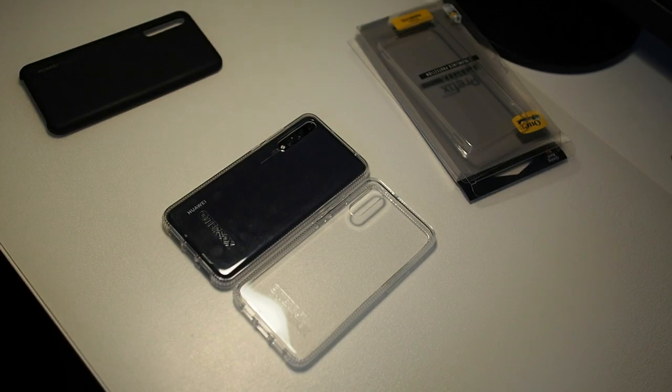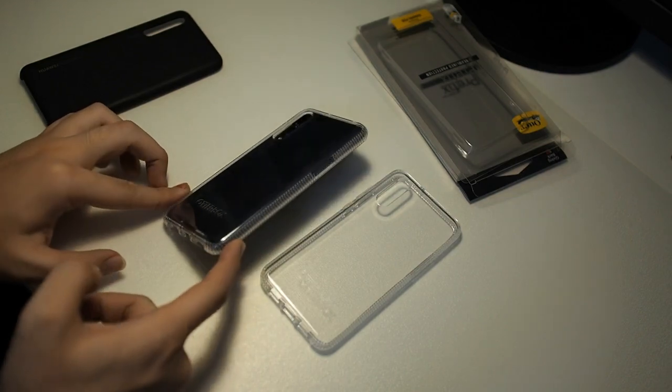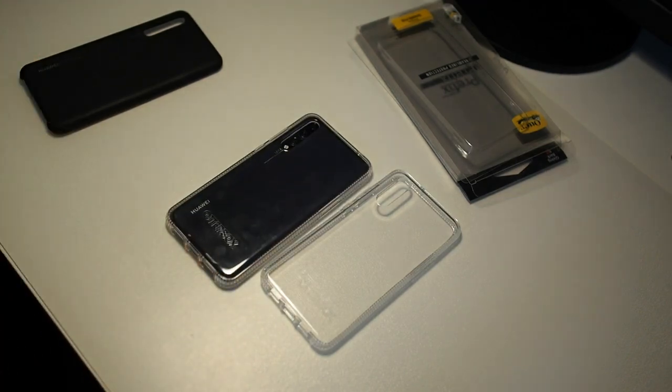They have it for both the P20 and the P20 Pro. You can see how this case looks — it's not the prettiest case, but if you're looking for drop protection and peace of mind, this case will definitely get you that. Thanks for watching guys, and I'll see you in the next video.